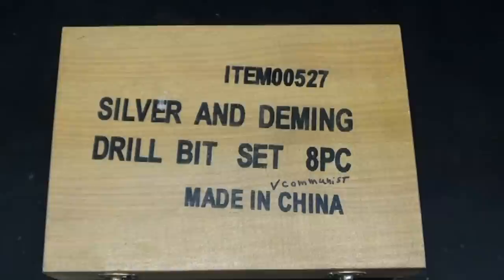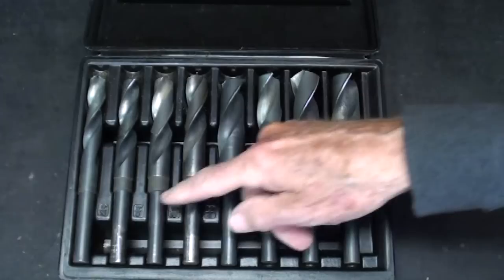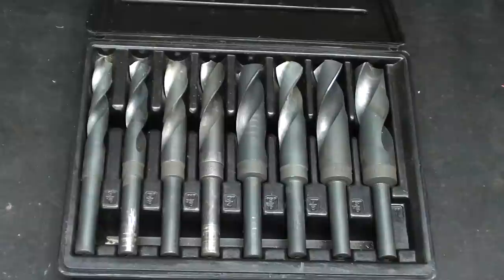Well, they're reduced shank, or step bits, or blacksmith bits — there are a lot of different names for them. You can get them in a set of eight like this, generally made overseas, and they typically run in size from nine-sixteenths up to one inch, although you could buy them individually in larger sizes as well. The beauty of these is that you can hold them in a standard Jacob's Chuck, because they have one-half inch shanks on them, and the overall length is minimal.